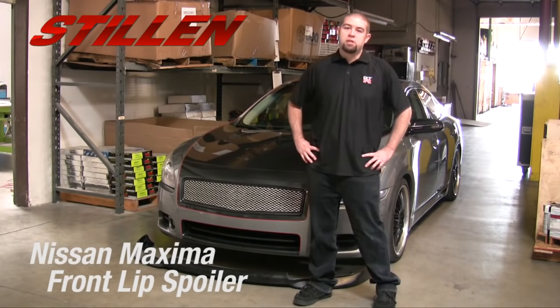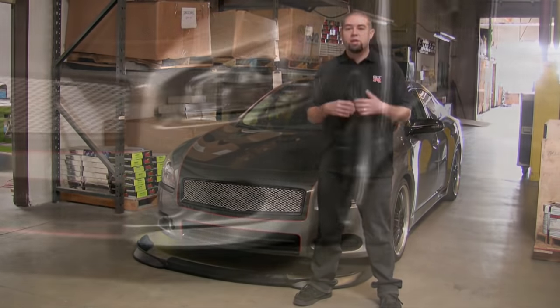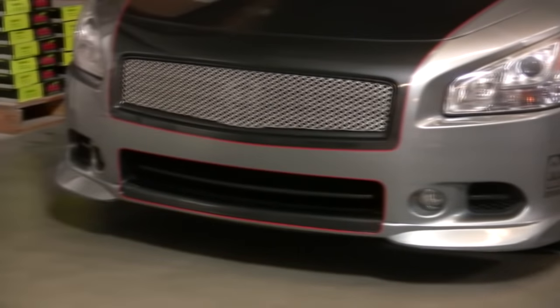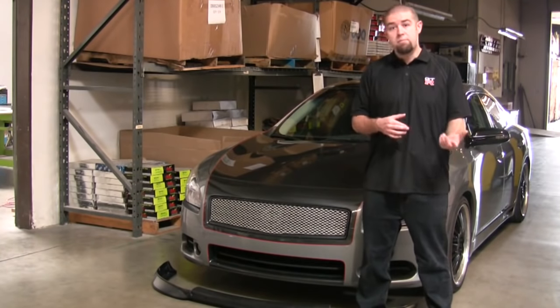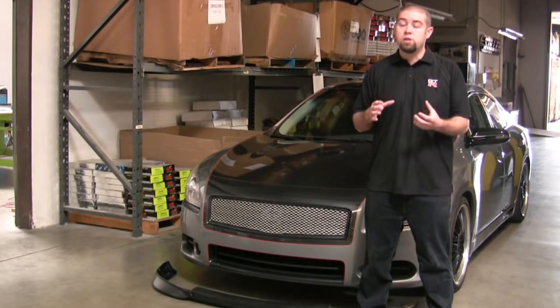Hey guys, this is Kyle Millen here from Stillen. Today we'd like to show you how to install the Nissan Maxima front lip spoiler. We get a lot of common questions about this particular front lip spoiler — a lot of concerns from people saying maybe it doesn't fit or maybe there's an error with the part. We just want to show you that in most cases it's really the installation.